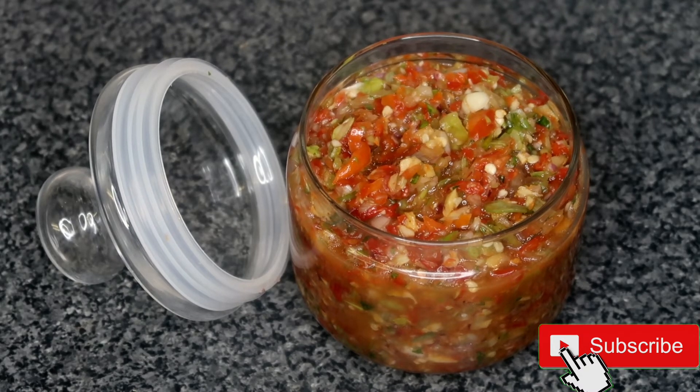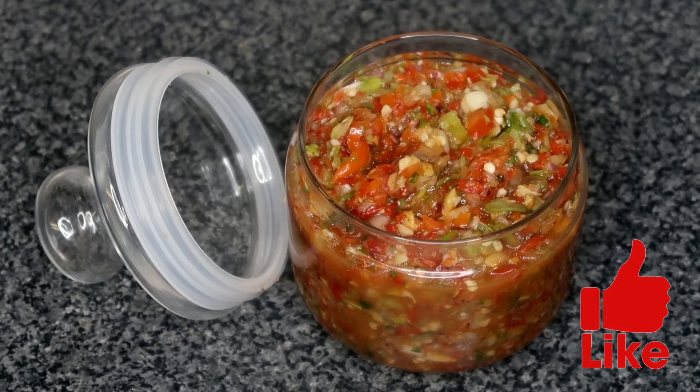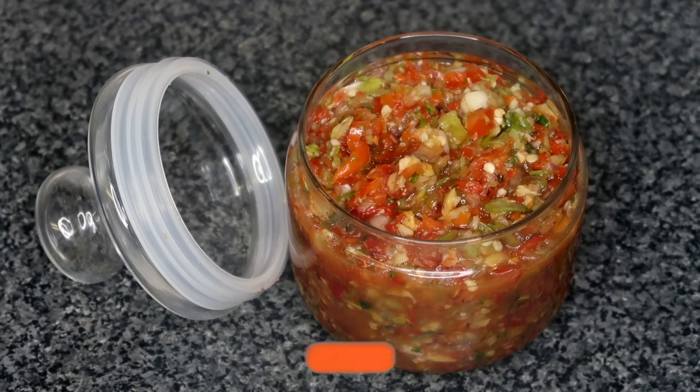That is our pepper done. As you can see, it is beautiful. Just look at all the colours, ladies and gentlemen. But that is the end of today's video and tutorial. I hope you guys enjoyed. Don't forget to like, comment, subscribe, and I will see you in the next video. Bye guys!